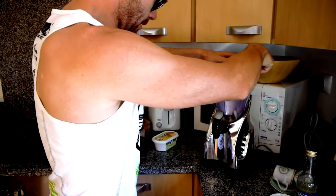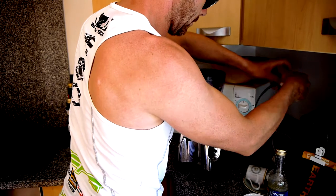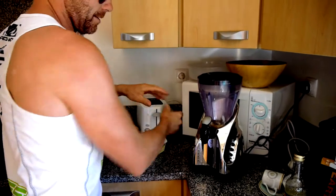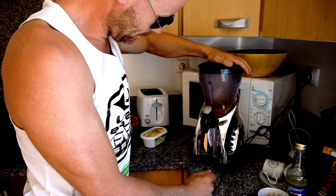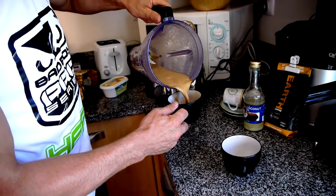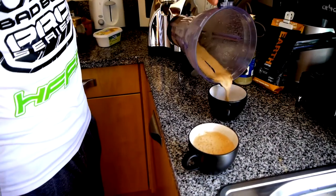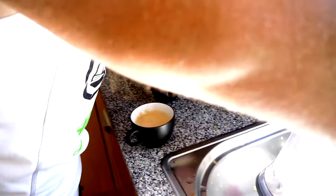Now I put on the lid, plug in the blender — this one they bought in Tesco's. And then I'll give it a little blitz, not long, ten seconds. That goes in there. And you get this kind of frothy, creamy drink that will perk you up. You'll run off the fats and you'll be more cognitive.